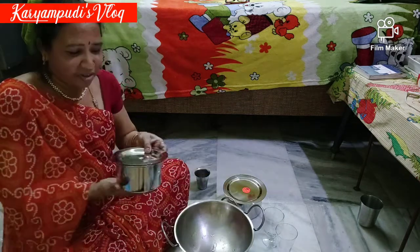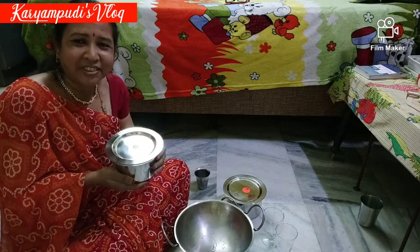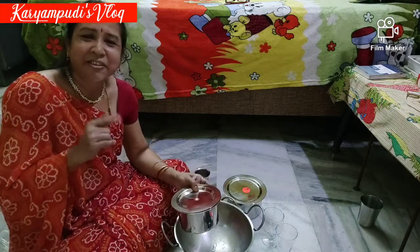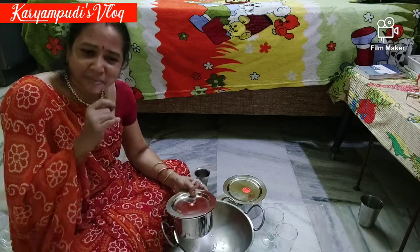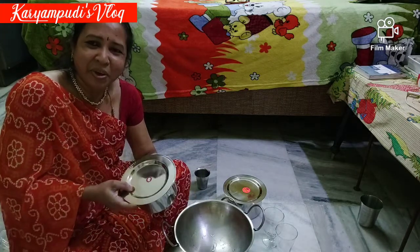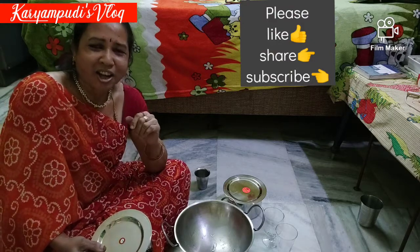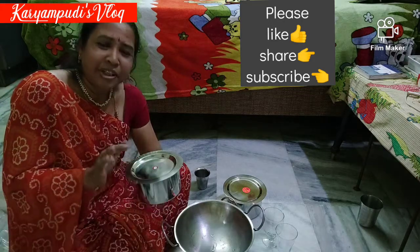Please follow my tips. You will be very happy. Please share this video with your best friends. Please subscribe to my channel. Please share the video.